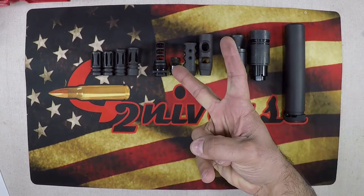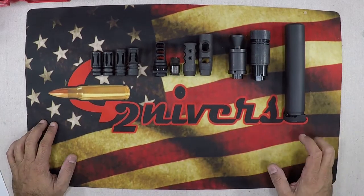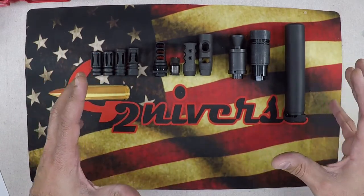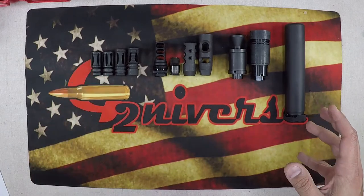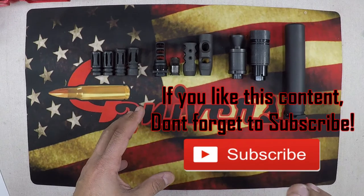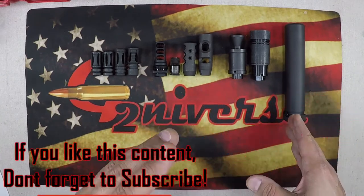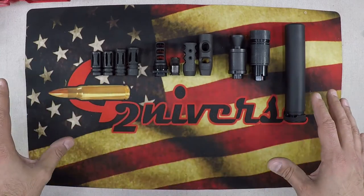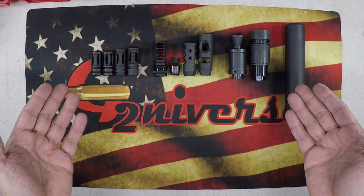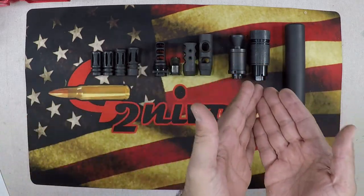What's going on guys, G2 here, welcome back to the bench. Today we're going to do a video on breaking down the difference between a muzzle brake, a flash suppressor, a compensator, a suppressor, and a deflection device — all the different things you can attach to the muzzle of your rifle to increase its performance in different ways.